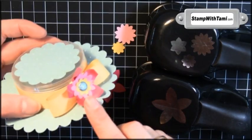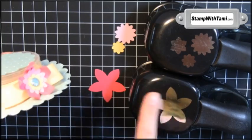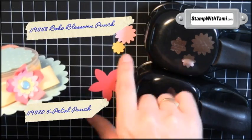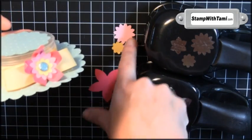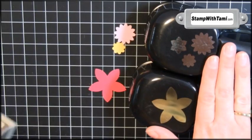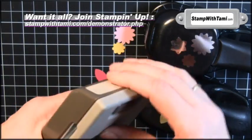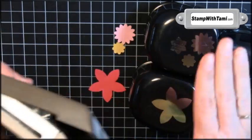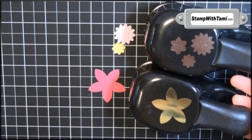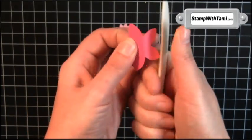To create our little flower adornment, I've got melon mambo in the five petal punch, and two larger boho blossom flowers — one in pretty pink and one in daffodil delight to match the ribbon. I do have the old style punches here; the ones in my online store have a little locking mechanism and I cannot wait to upgrade mine, but today I only have the old style — sorry!